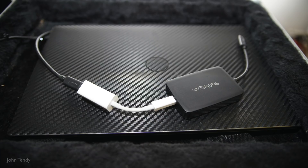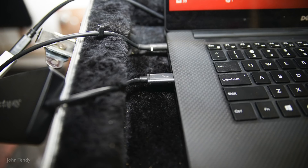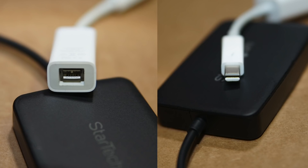The StarTech then connects to the USB-C port on your laptop, and you'll be ready to go. When I connected the Apple adapter, the computer displayed that the device was not compatible and would not be recognized — just ignore it, click it away. It should only happen once. It will work.